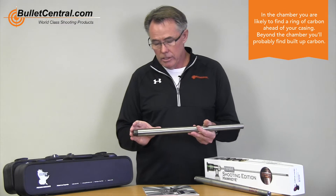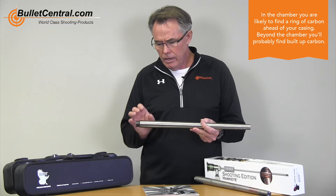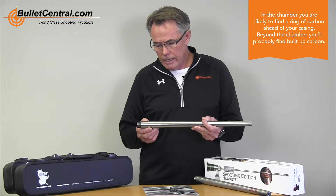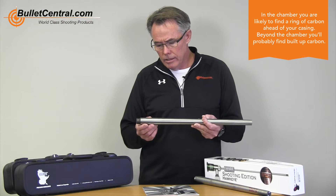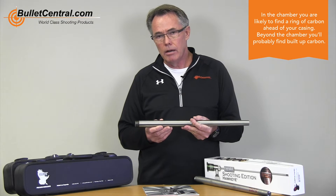On this side you could certainly get copper fouling as well, but for the most part you're going to look out for things like a carbon ring, maybe just ahead of your case brass. And then as you go down beyond the chamber, you're going to find quite a bit of carbon buildup as well. Carbon definitely needs to get out.